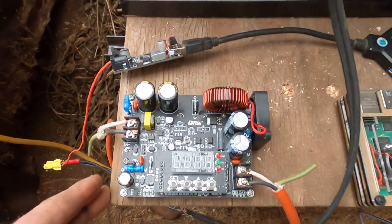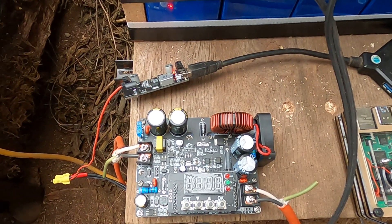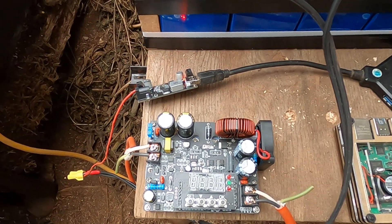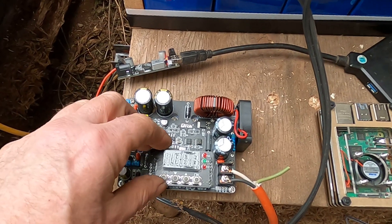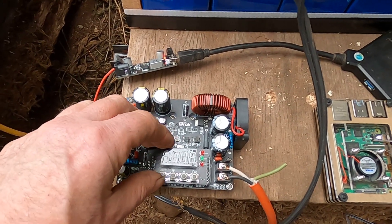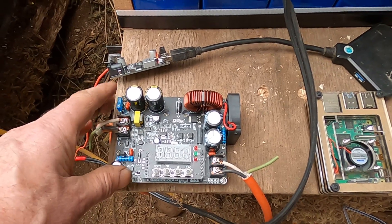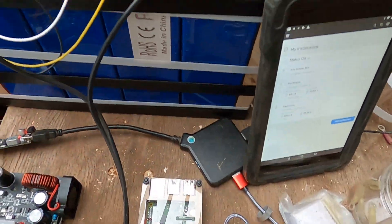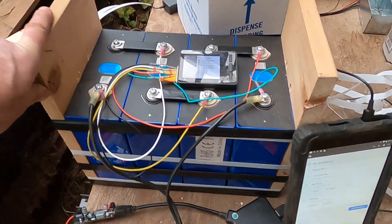This is a converter that takes 48 volts native from my BYD battery pack and outputs a constant current, constant voltage — I can set it to 13 volts or whatever amperage I need to charge the battery. I've also got an Overkill Solar BMS on the way for the battery.